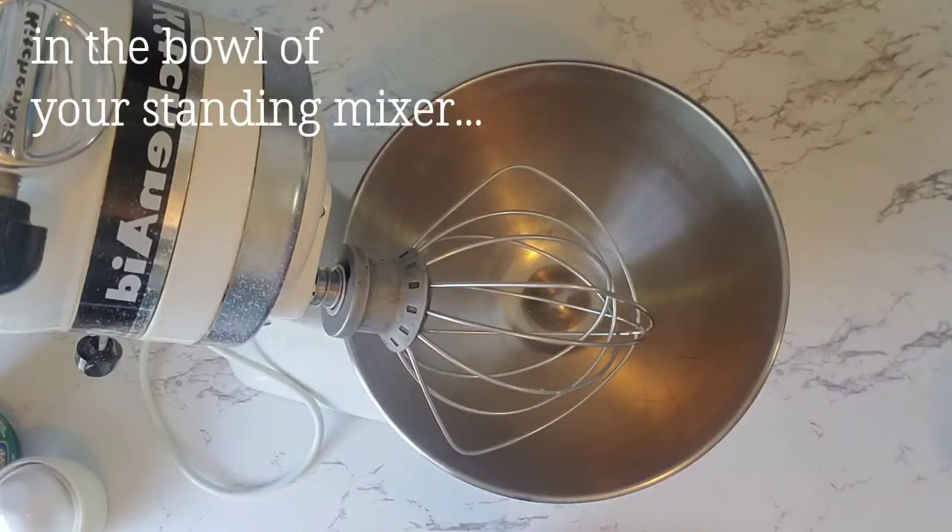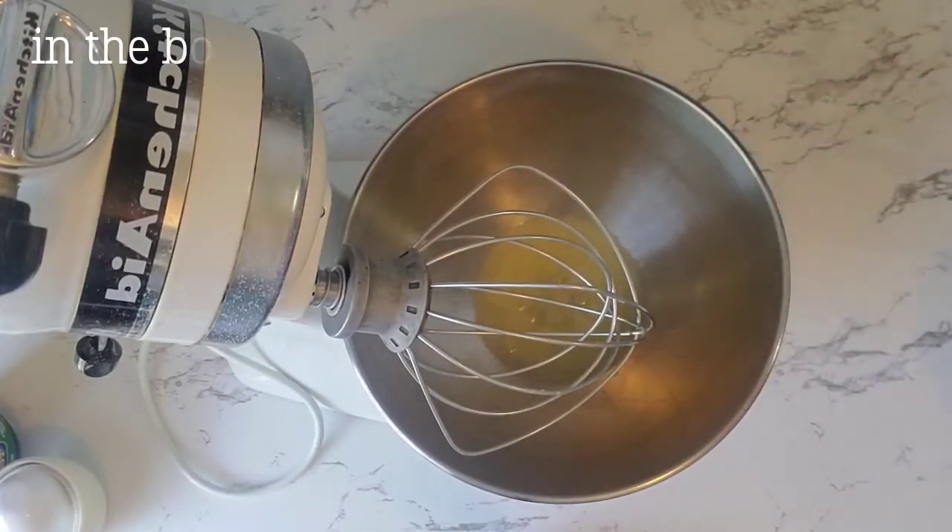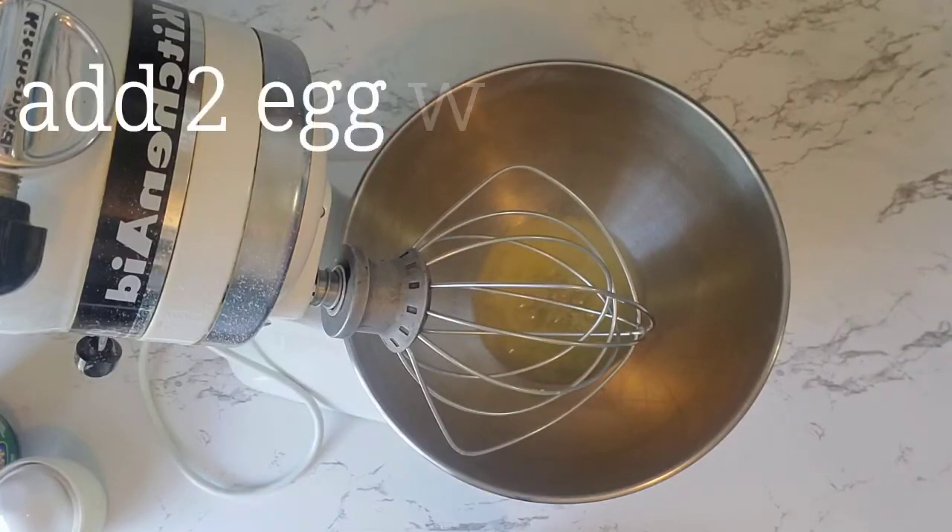In the bowl of your standing mixer, add two egg whites, about a third of a cup. It's not recommended that you use liquid egg whites, as these are pasteurized and they don't whip up as well.